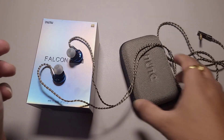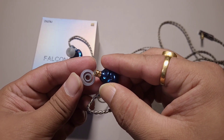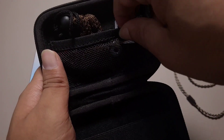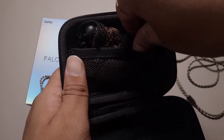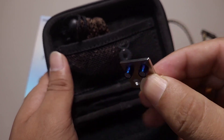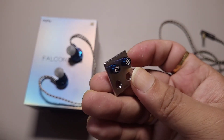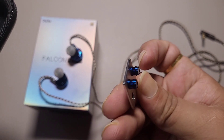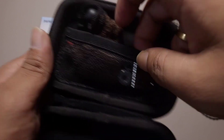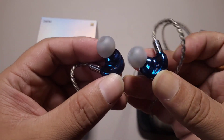The IEM comes with two nozzles. The golden one is on the IEM — it is the more fun, musical, and engaging one. The blue one is a bit more on the flatter side; it was lacking the extra engagement factor and felt slightly dry. That's why I'm using the golden nozzle, which is much, much better.